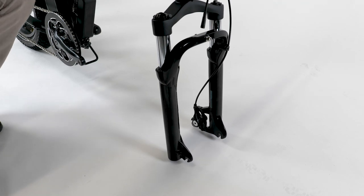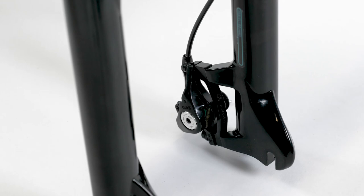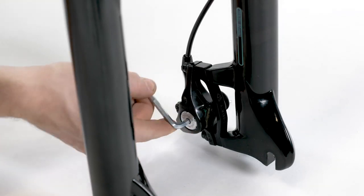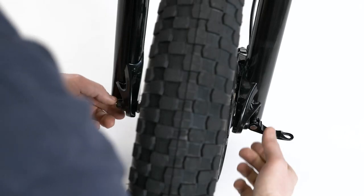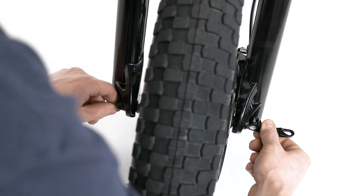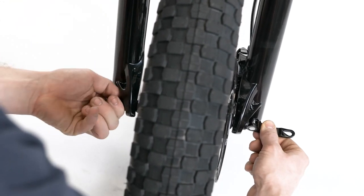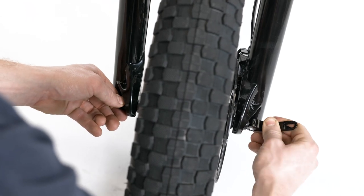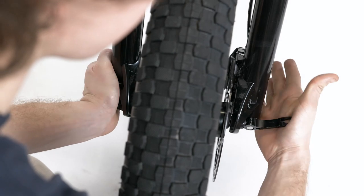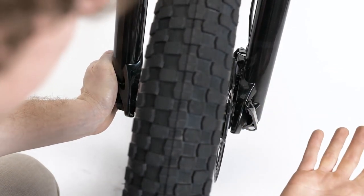If installing the front wheel is difficult, use a 5mm allen wrench to widen the gap between the brake pads by turning the inner pad adjuster out, or counterclockwise, two clicks. Check that the wheel is fully seated in the dropouts and that it is centered. Hold the quick release lever in line with the axle and tighten the thumb nut on the opposite side until the lever can stay parallel to the floor without being held. Then use the palm of your hand to close the lever without touching the brake rotor. There should be enough resistance that the lever leaves an imprint on your palm.